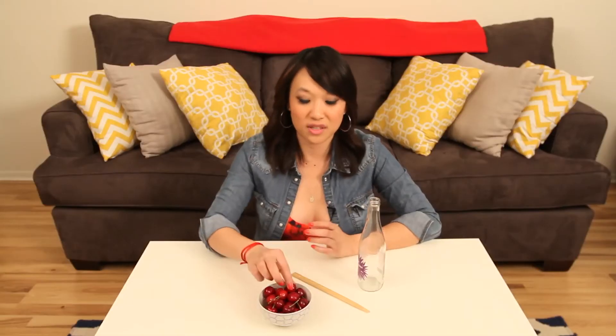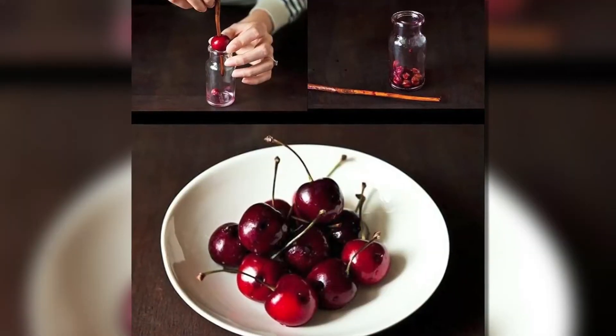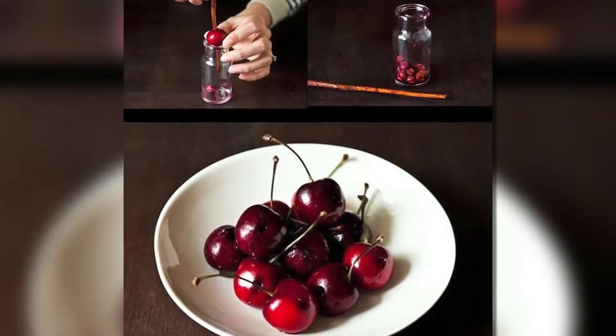I got an email from Donna out in St. Louis, Missouri, who says she'd love for us to try some of these cool kitchen hacks she's seen online. So in order to pit these cherries, all we need is a glass bottle and a chopstick. We'll see if it actually works.